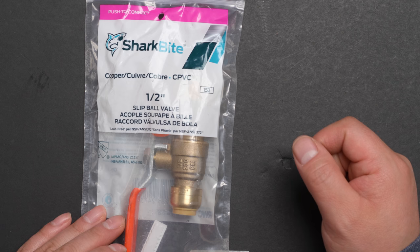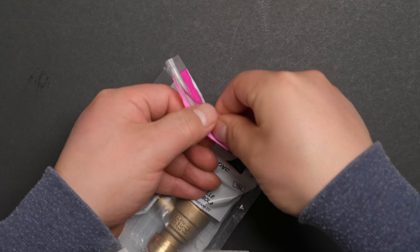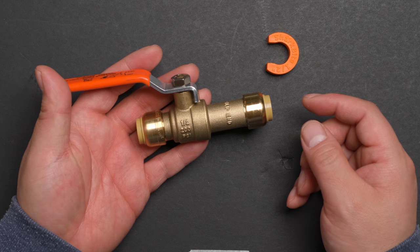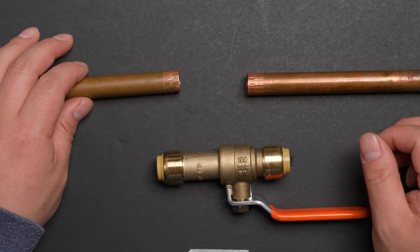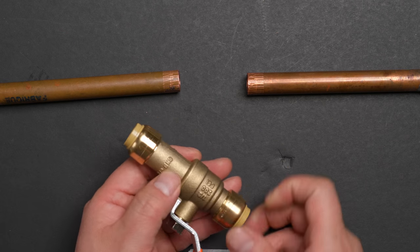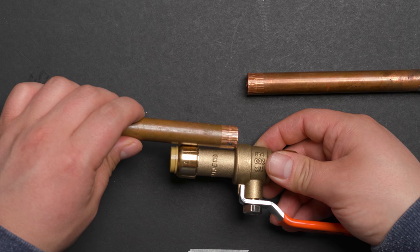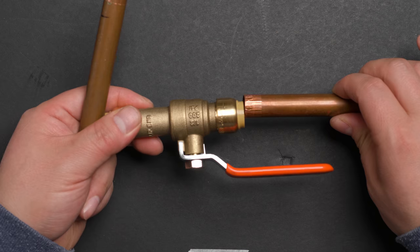This is the SharkBite slip ball valve. Inside the package, it has a slip ball valve and a disconnector. The slip end allows copper pipe to slide all the way through, giving you extra room to connect the other side.